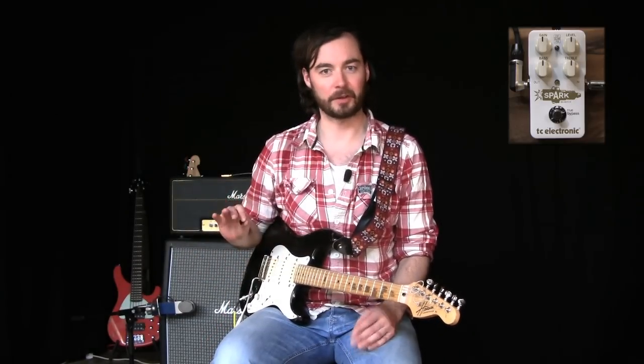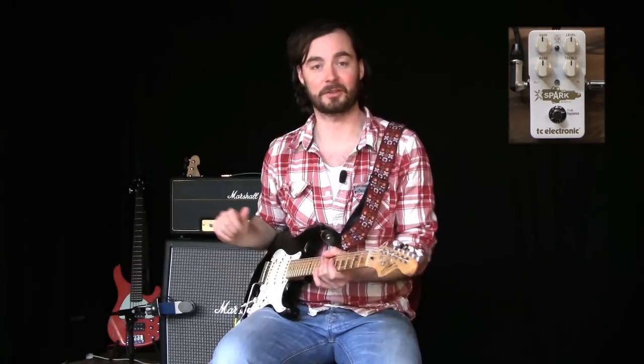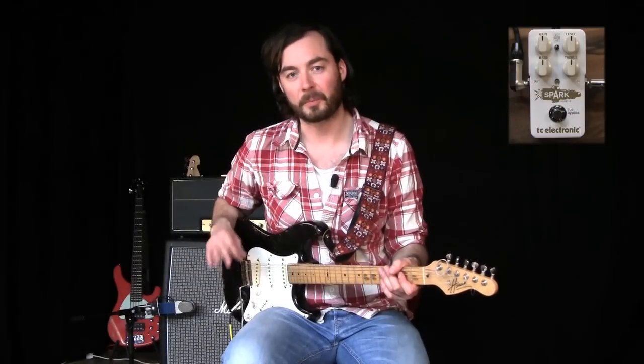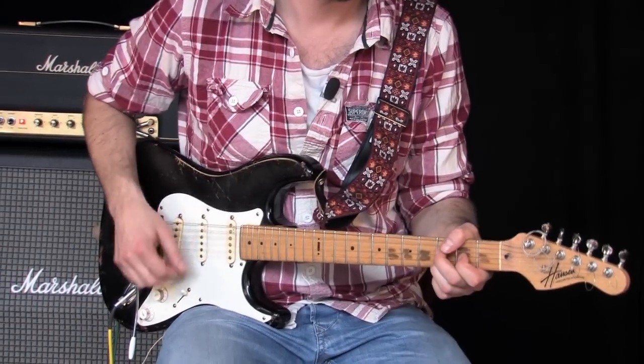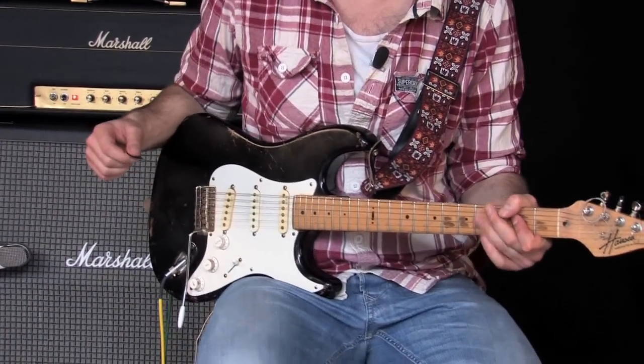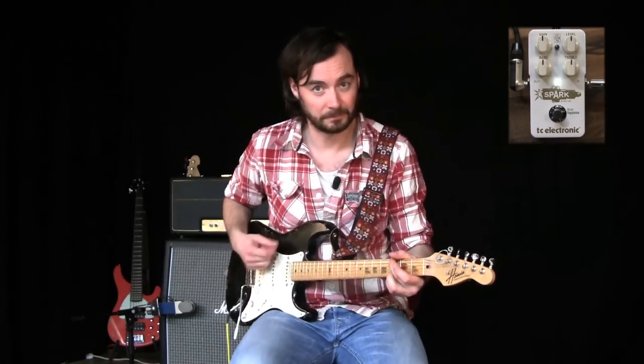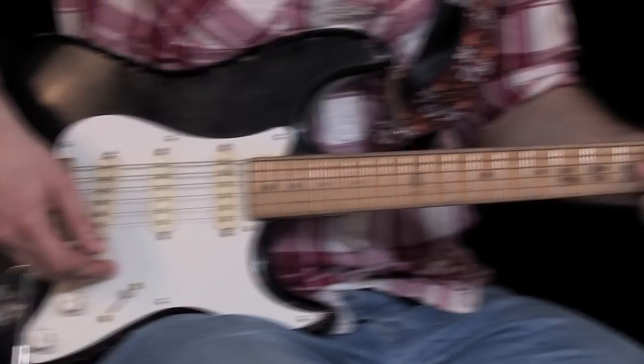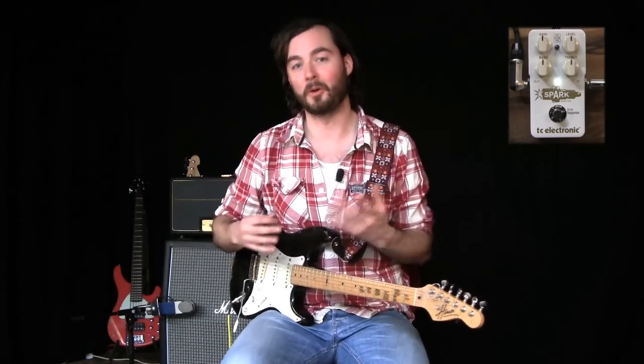Let's check out some different examples and hear how it actually sounds. In this first example, I've set everything at 12 o'clock on Spark Booster, and what it's going to do is just push the amp a little bit harder — add a little bit of grit, no filtering whatsoever, and just make the amp work harder. So the distortion you'll hear is actually the tubes in the amp working harder. For reference, this is a '68 Plexi Marshall. Here's my dry sound with the pedal bypassed, and now with Spark Booster — you'll notice how the amp just suddenly becomes more live and more open sounding.